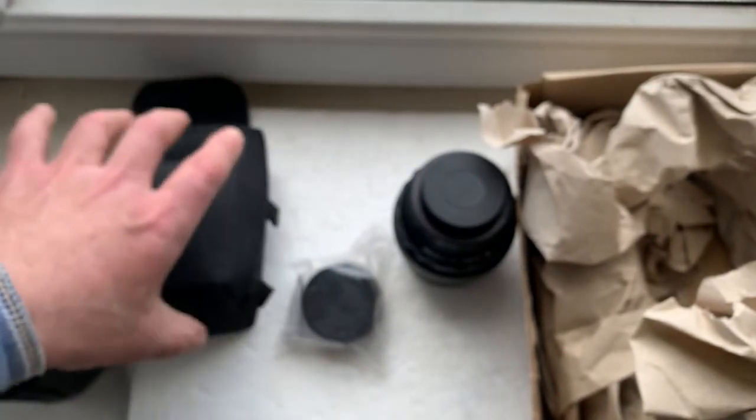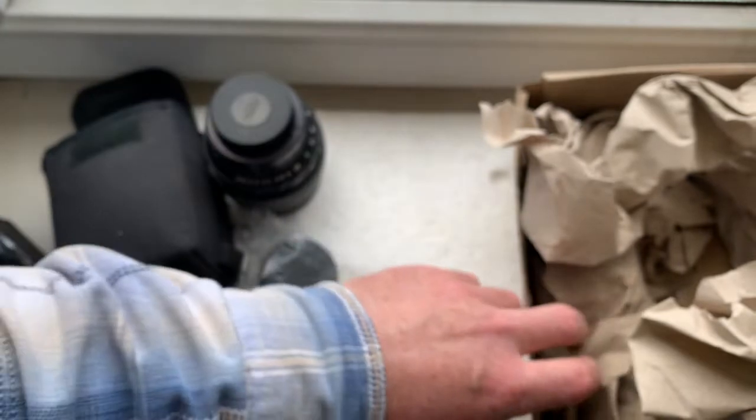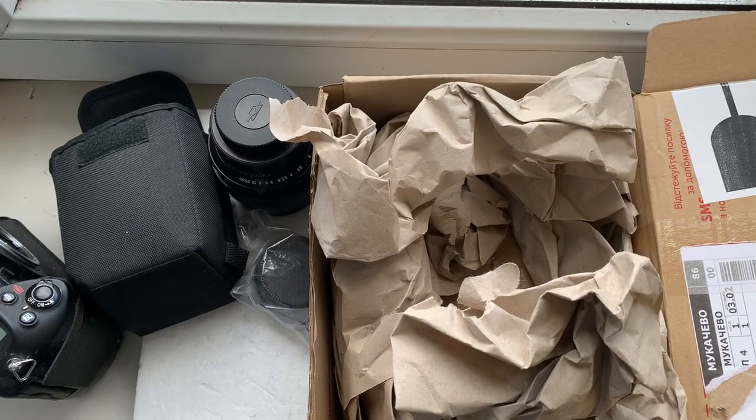Now I'll package your Linz and KPM adapter and send it to you today. Thank you for your purchase, and thank you for your attention.